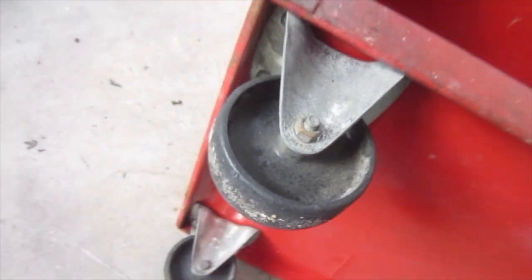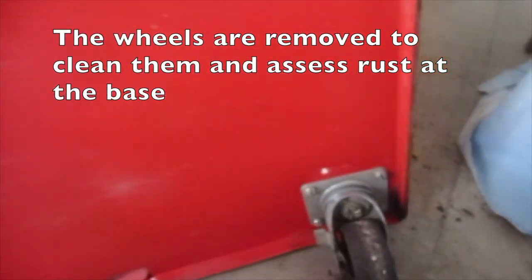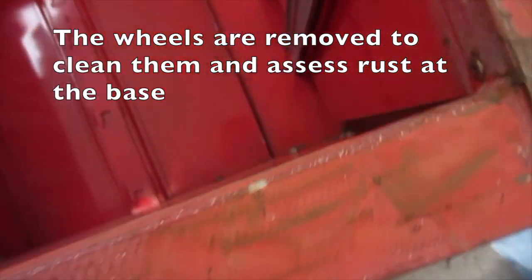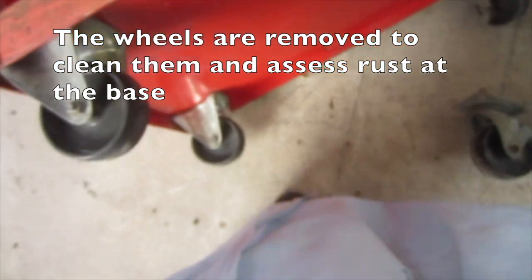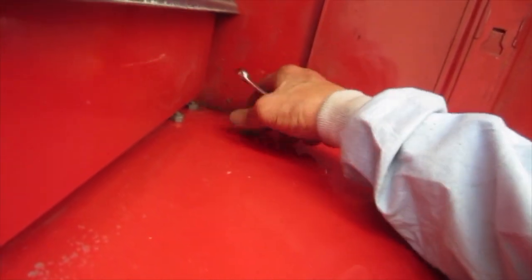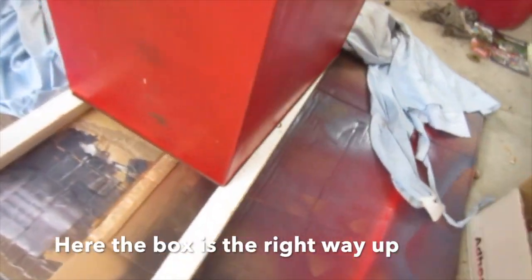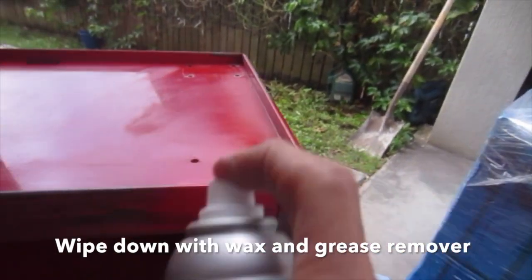We'll have a second layer of paint. We use a new tool to get at the base and take dents out. Replacement nuts and bolts are found to replace any missing ones. Here the box is the right way up. Wipe down with wax and grease remover — this is the base now.